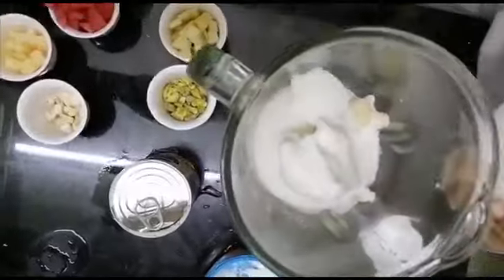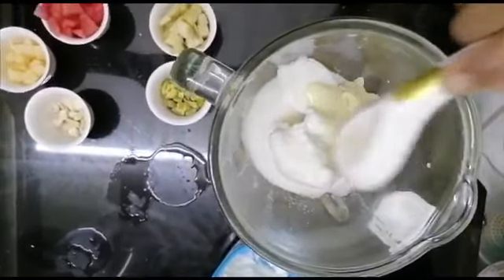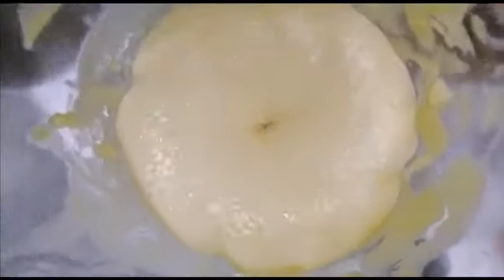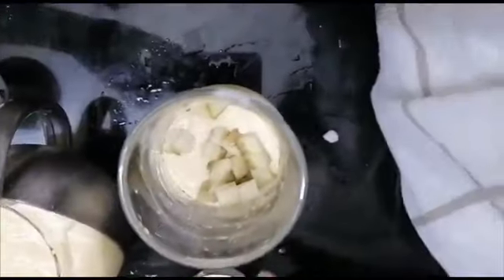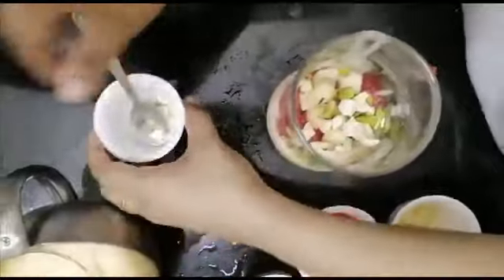Add 2 tablespoons of paste, 2 tablespoons of juice, and mix. Add banana, watermelon, apple, and other fruits. Then add 1 teaspoon of pista, 1 teaspoon of cashewnuts, and 1 teaspoon of cream.